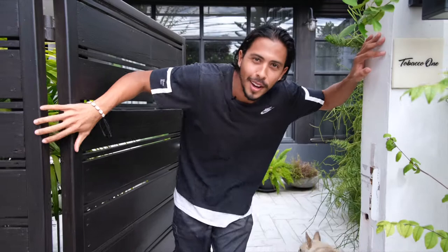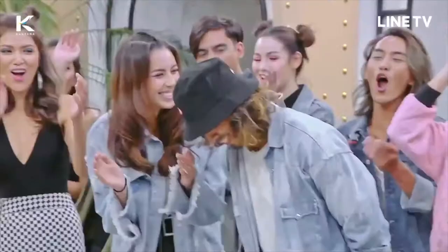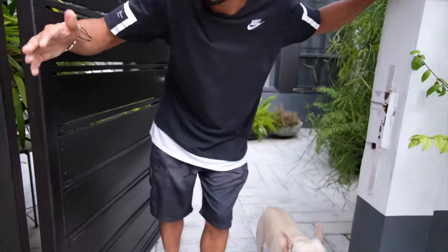Hey, what's up guys? I'm Joseph. Today I'm going to show you how to make a post-workout drink using Honest Earth Protein. Come with me, let's go.